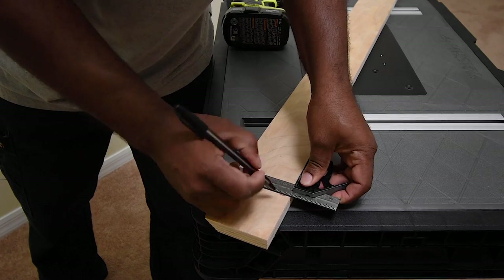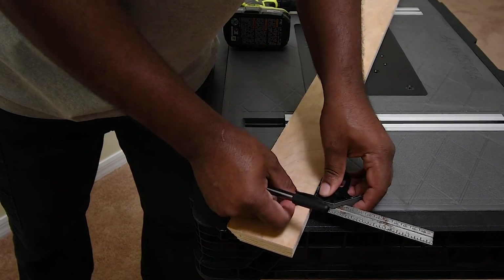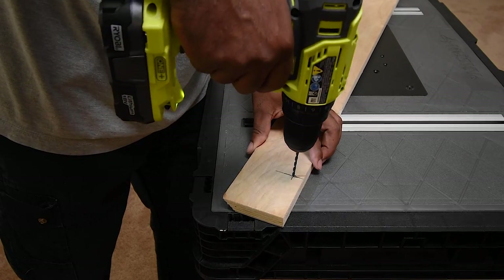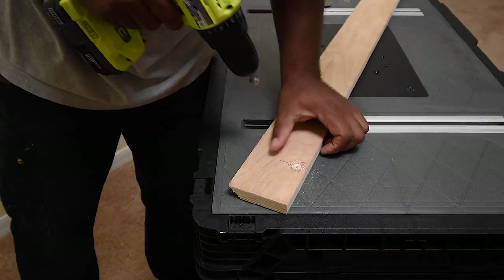At this point I have all my potential stud locations marked on the tape. Unfortunately only three studs line up with the entertainment center — I was hoping to line up the unit on at least four studs but the studs were spaced out 24 inches apart. You can check this by finding three to four studs and measuring the distance apart; you may find your studs are 16 inches apart, which is even better.